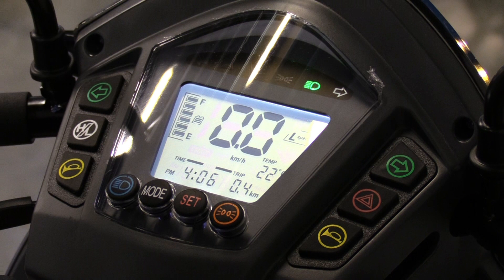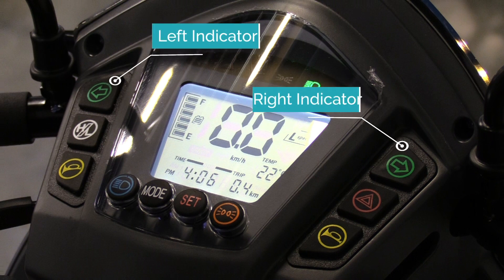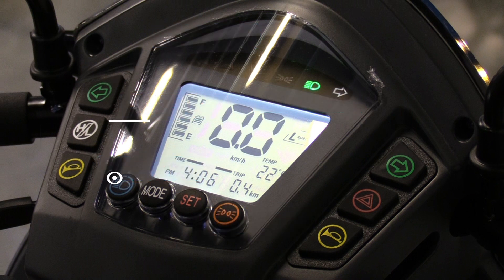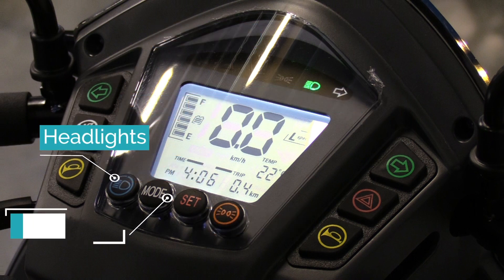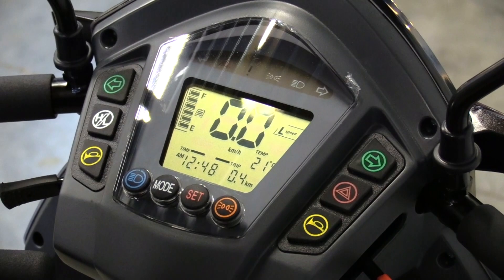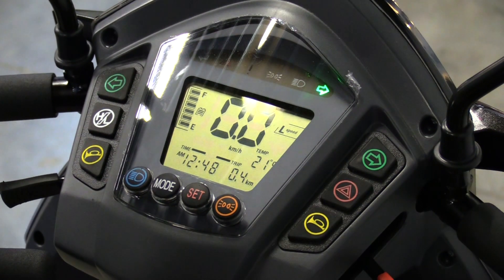Your Vita has a digital control panel which has indicator buttons, a high-low speed switch, hazard lights and horn. Below the screen, you have your headlight button, mode, set and backup light button. The icons at the top of your screen show you what you have selected and will light up when in use.